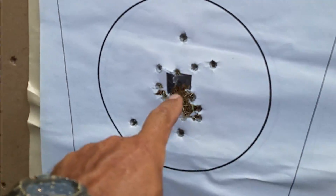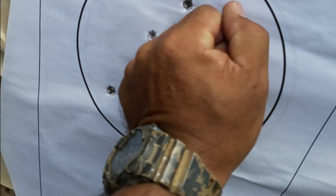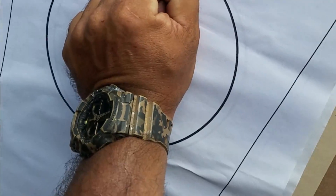Pretty much they were all right where they need to be. Again, if we can keep everything in about the size of a fist, that's pretty much what we're looking at maintaining.